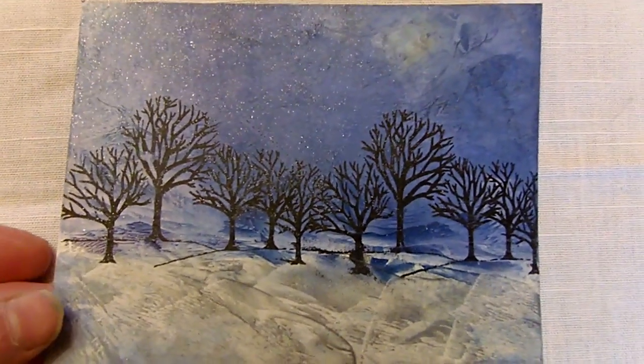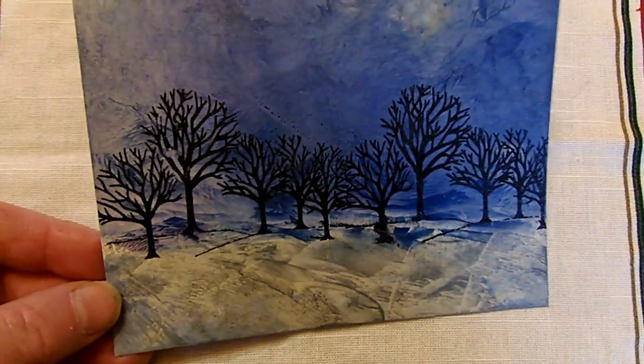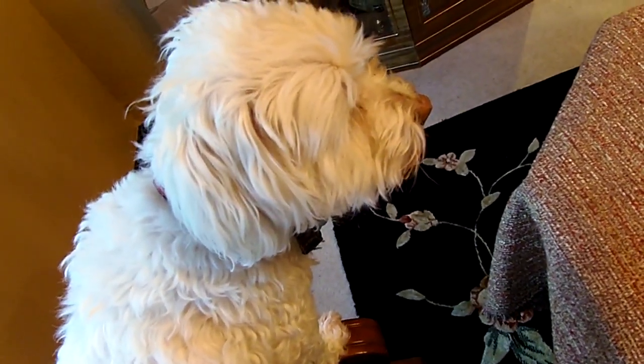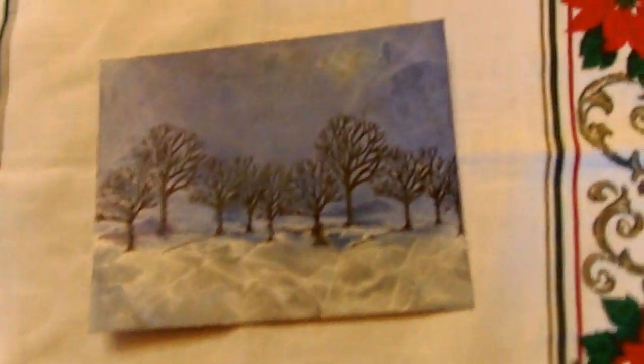Isn't this cute? This was my first attempt at encaustic wax — and oh, hang on, that's my dog Chip. Chip, be quiet please, I'm trying to concentrate here. Okay, sorry guys.